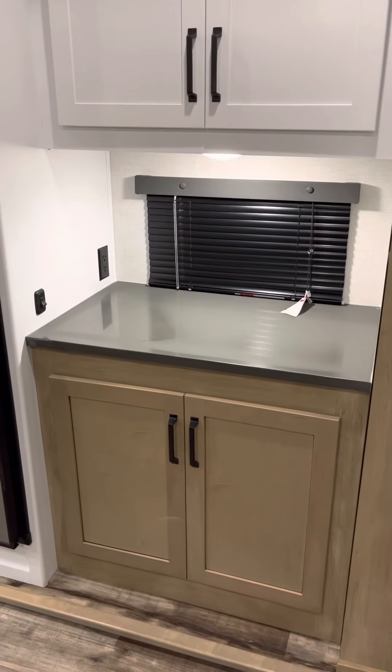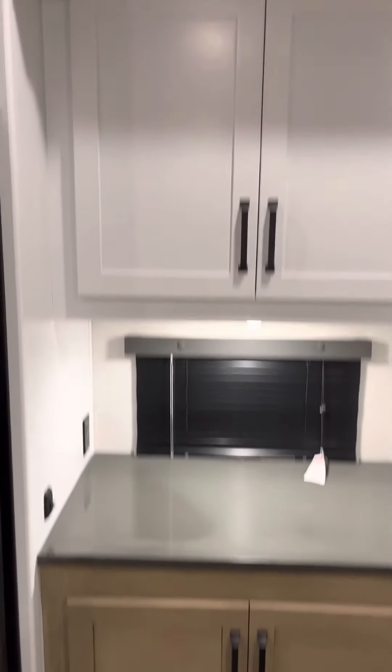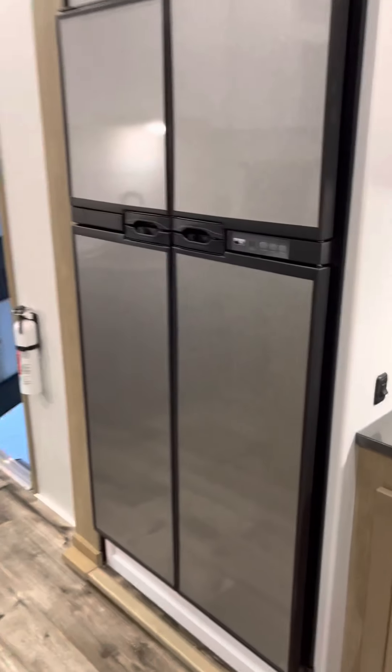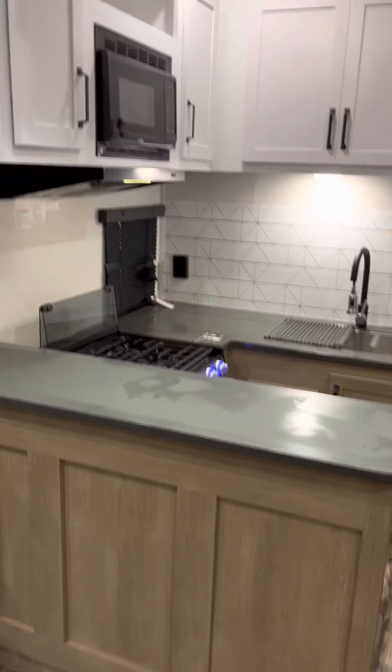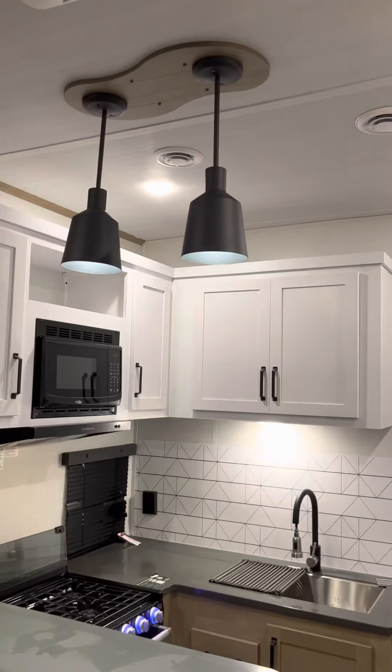A little kitchenette area here for the coffee pot and whatever else you may need. Nice storage option there. Your Norco fridge-freezer combo. A little U-shape kitchen station with your drop-down lights.